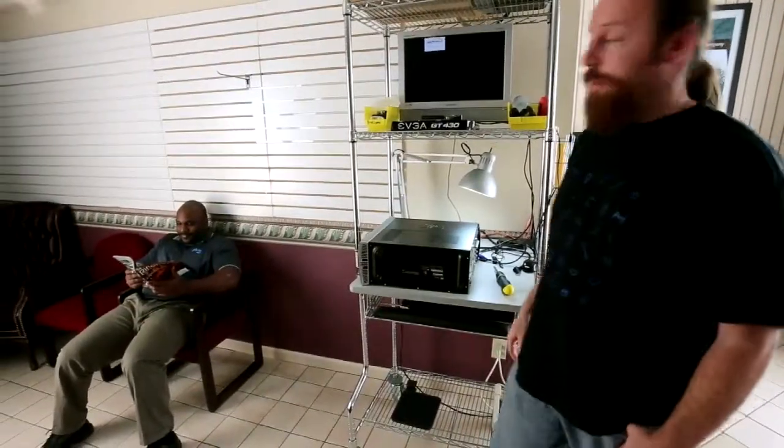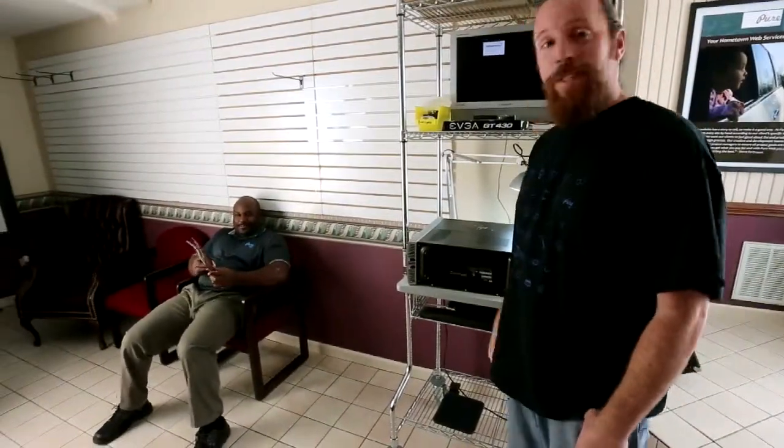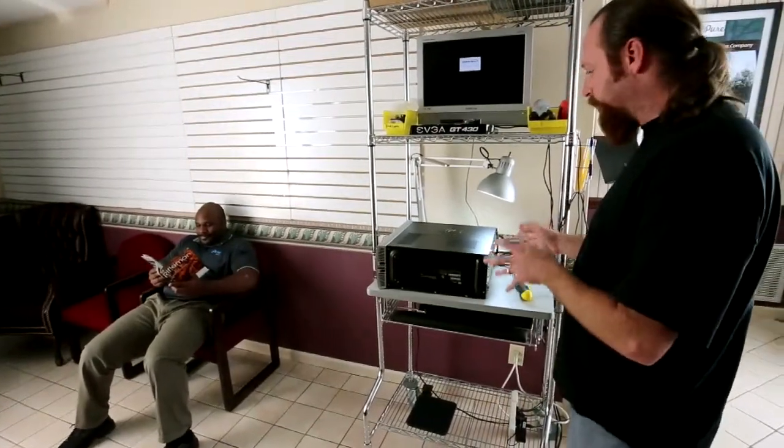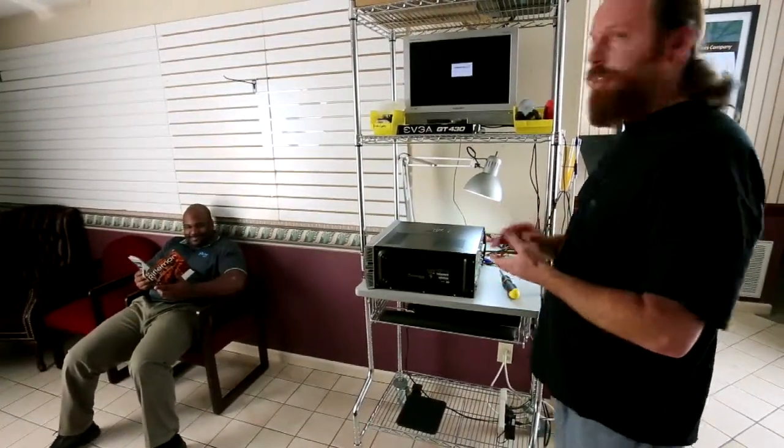Hi, I'm Steve Foreman, owner of Pure Web. And I'm Isaiah Garnett. And this is Play the Pal. This week we're going to be talking about how to amp up performance in an older PC by replacing the video card.